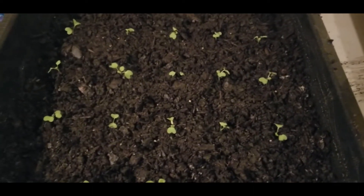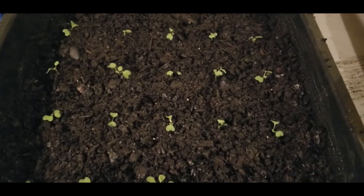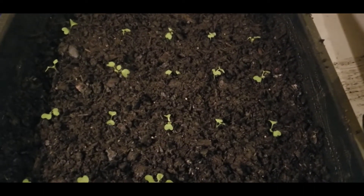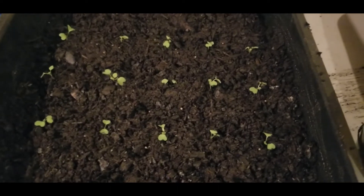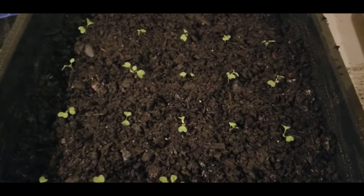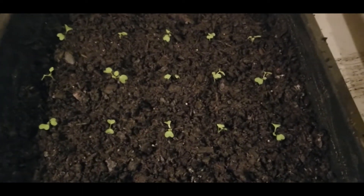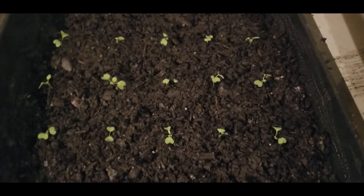I'm coming to you today with a video. I am planting some greens and I'm also going to show you the peanut plant that I germinated in my little takeout — a little greenhouse that I've been using all spring long.